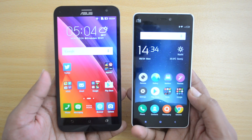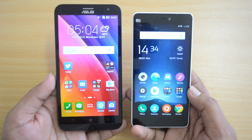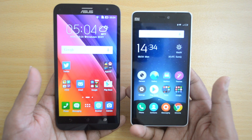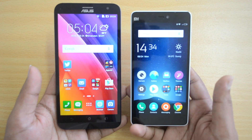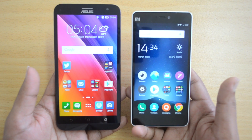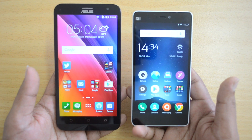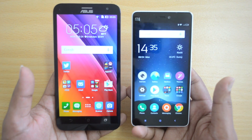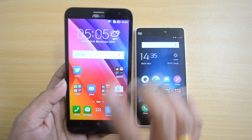On pricing, the Zenfone 2 Laser base variant is at 9,999 with a Snapdragon 410 quad-core and 2GB RAM. Comparing that with the Xiaomi Mi 4i: for great performance, we'd suggest the Zenfone 2 Laser with no major lags or issues. For a better display and compact form factor, the Mi 4i is better. There is also a Zenfone 2 Laser variant at 13,999 with a Snapdragon 615 octa-core and 3GB RAM, which adds expandable storage — something missing on the Mi 4i.